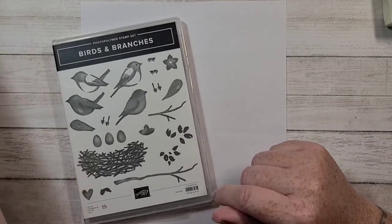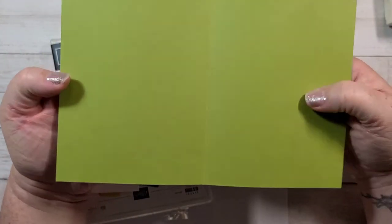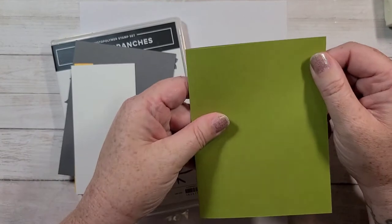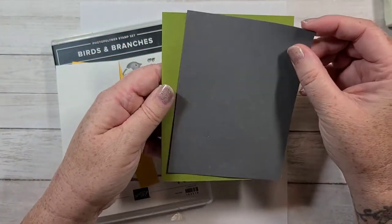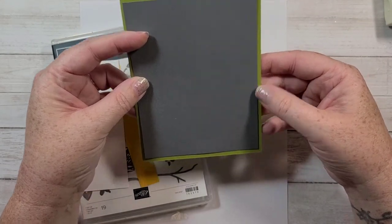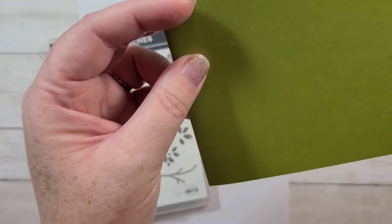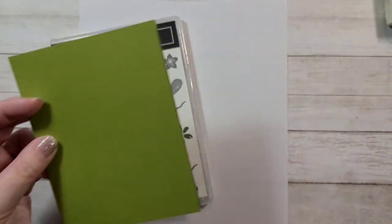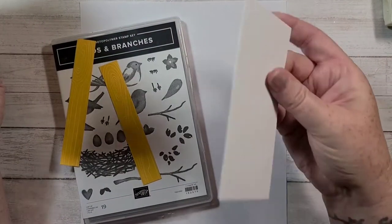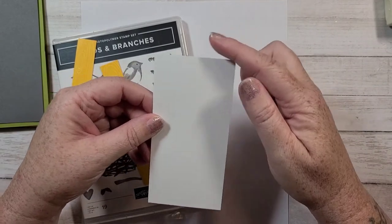So my pieces are: I have half a sheet of 8.5 x 11 inch cardstock. I cut that in half and then I scored that in half. My first layer is basic gray, cut at 4 inches by 5 and a quarter. And then I have ultra thick whisper white, cut at 2 and a half inches by 5.